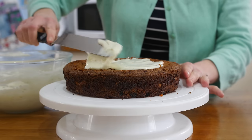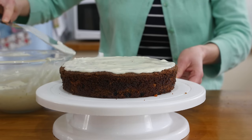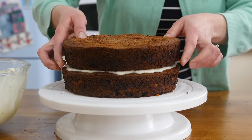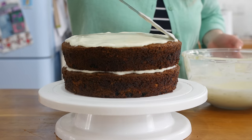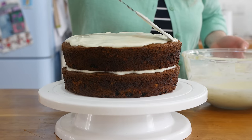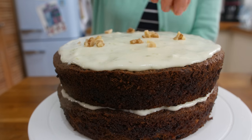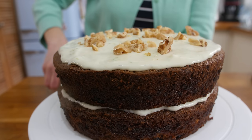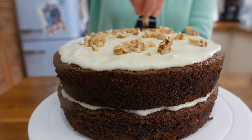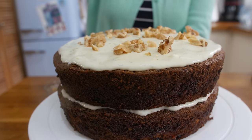Take one sponge and spread a small amount of icing on top. Then get your other sponge, place that on top and spread a nice thick layer of icing onto this sponge. Finish with a nice sprinkling of walnuts, which is completely optional. If you have a nut allergy you are not going to want to add nuts. You can also leave the raisins out if you want.